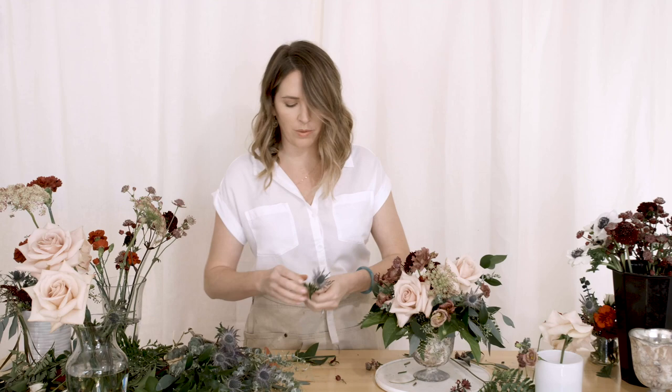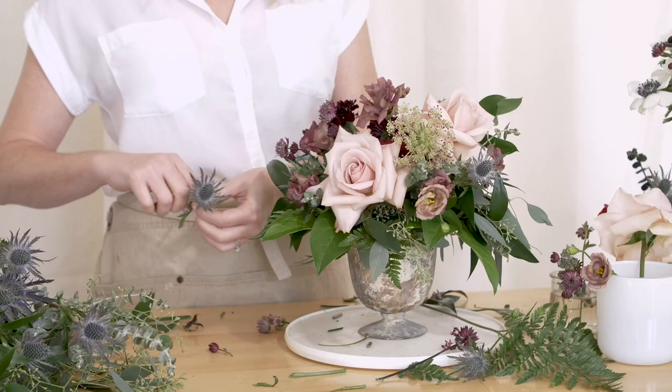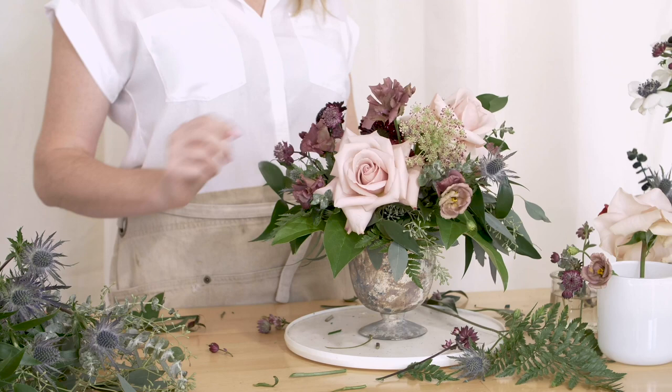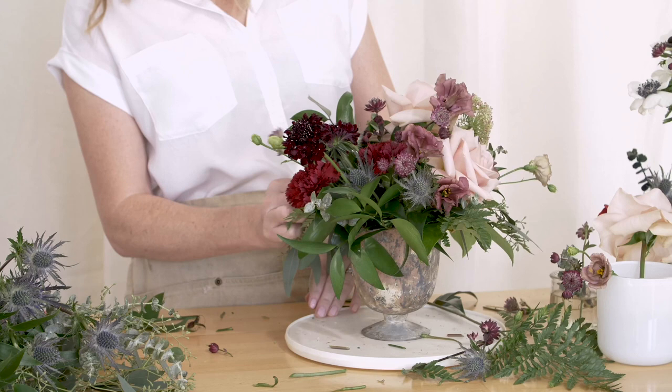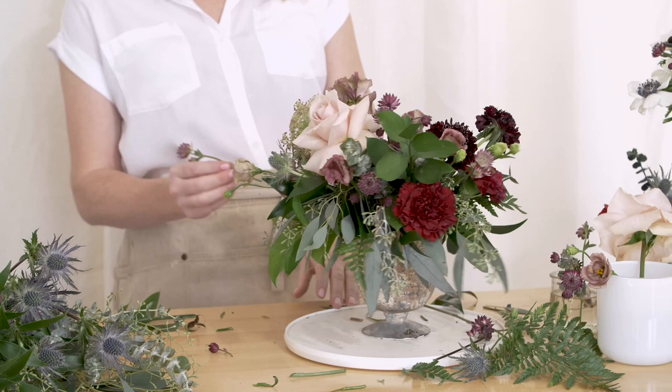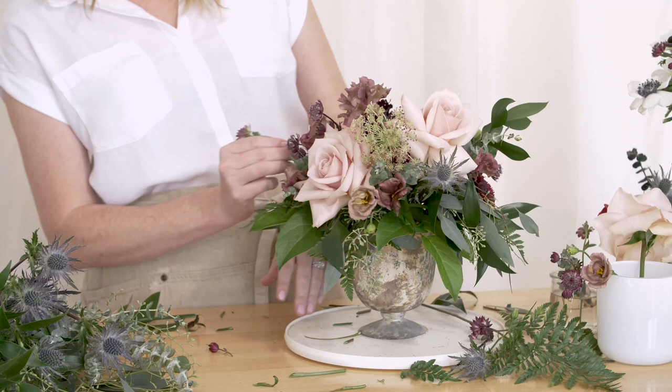I'm sifting through my product. I'm going to pull this off since I already used it in a bouquet — that's why we always start from the bottom, pulling off your lower limbs. And now I'm simply backfilling with what would have been trash had we not repurposed it. Once you get those larger blooms in place, that's when we backfill with those more delicate pieces.